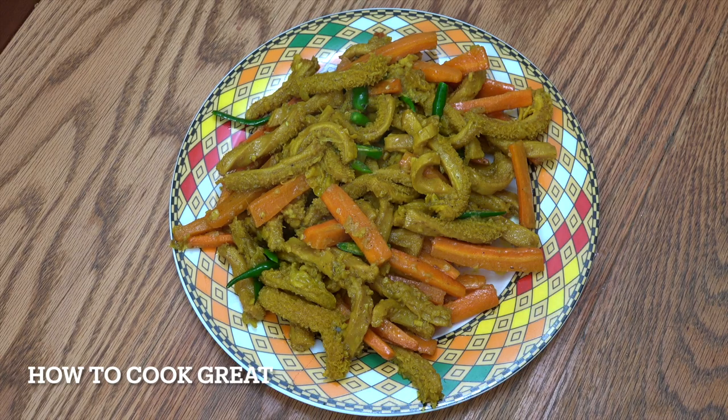Today I'm making tripe, beef tripe or beef stomach. When you're using tripe you need to prepare it really well — scrub it, wash it, lemon, vinegar, salt.